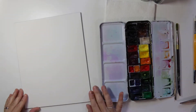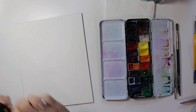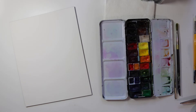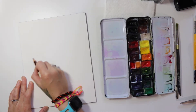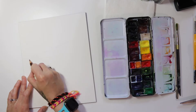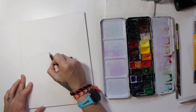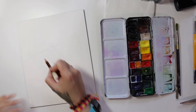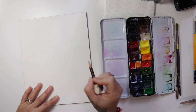Hey everybody, welcome to another paint with me video. This month I'm going to do a moth because last week was National Moth Week, which I love to participate in. I try to attract moths in my backyard with an ultraviolet light and stuff, but I never really have that great of luck because I kind of live close to the city.